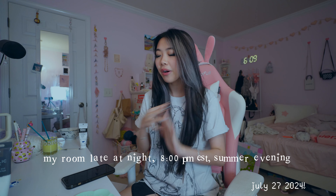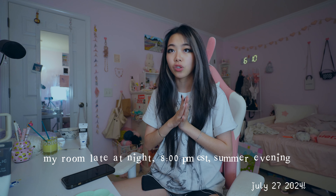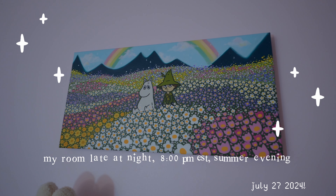Hello everyone, welcome to the vlog. We are now at my desk — this is a bit of a different angle than I usually film at. I haven't painted in so long. Last time I painted was either this Moomin painting or actually I think I did another painting downstairs. But I want to do another one that's kind of similar.